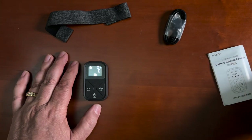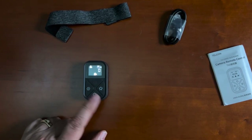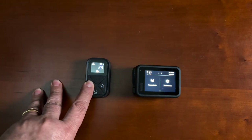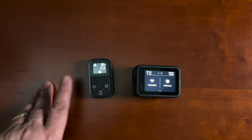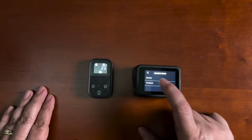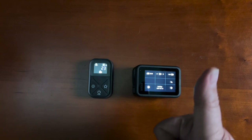In order to connect your camera, it's a very simple process. You simply hold the settings button down for three seconds to put it in pairing mode. Then on the back of your GoPro, go to connections, select the remote from the connections display, and the two will connect. And that's it.